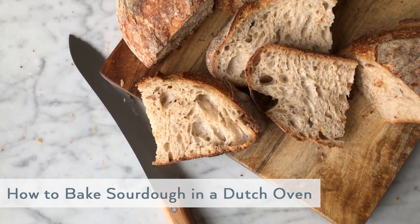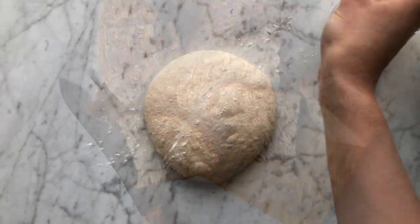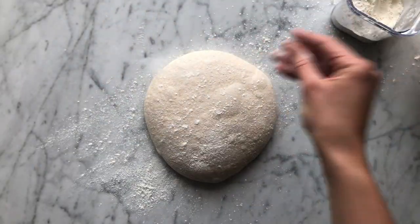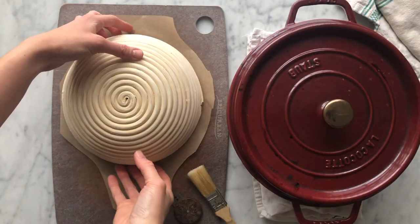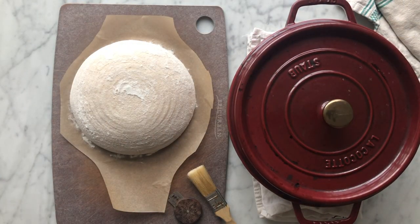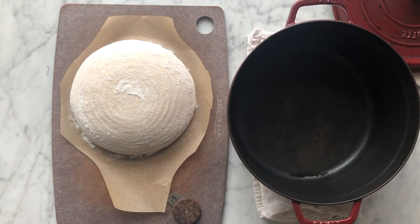In today's video, I'll be focusing on how to shape a boule, which is a round loaf, and how to bake in a traditional Dutch oven. I'll walk through the mixing and bulk fermentation stage briefly, but won't be diving into too much detail. If you're just getting started and looking for a comprehensive step-by-step video, I recommend watching my how to make artisan sourdough bread video first and using this as a supplemental guide.